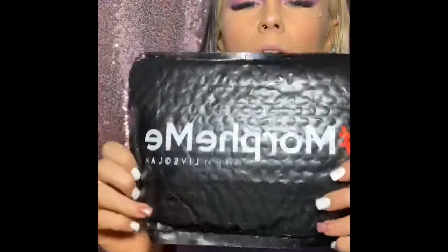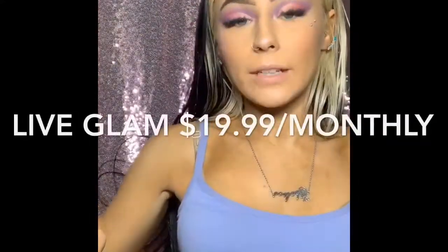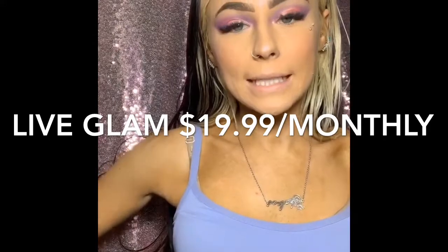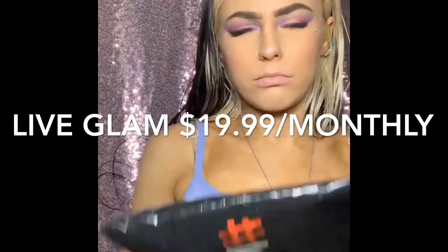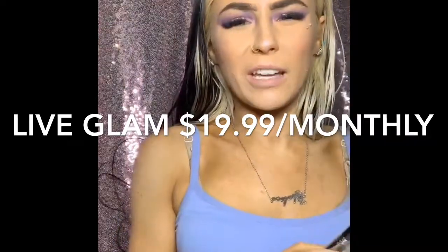Let's start with Live Glam. So Live Glam is $19.99 a month. You get four to six brushes, and this month we got four.